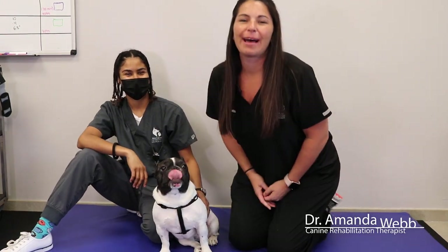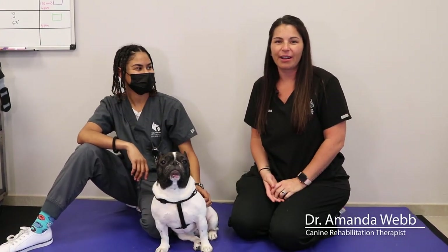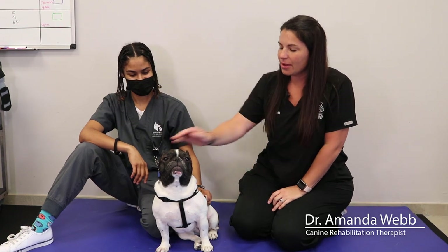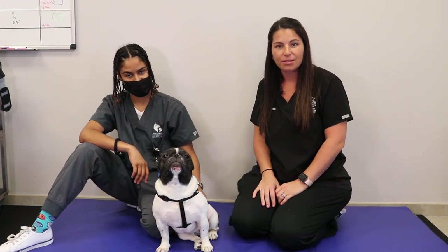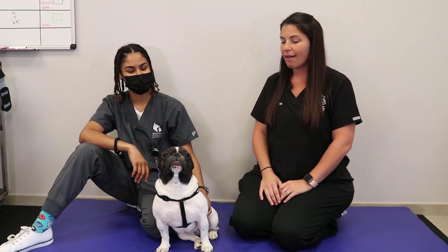Hi, I'm Dr. Webb. I'm the rehab therapist at Southeast Veterinary Neurology in Boynton Beach. Today, here we have Olive. She is our five-year-old French Bulldog who had back surgery about two and a half weeks ago.